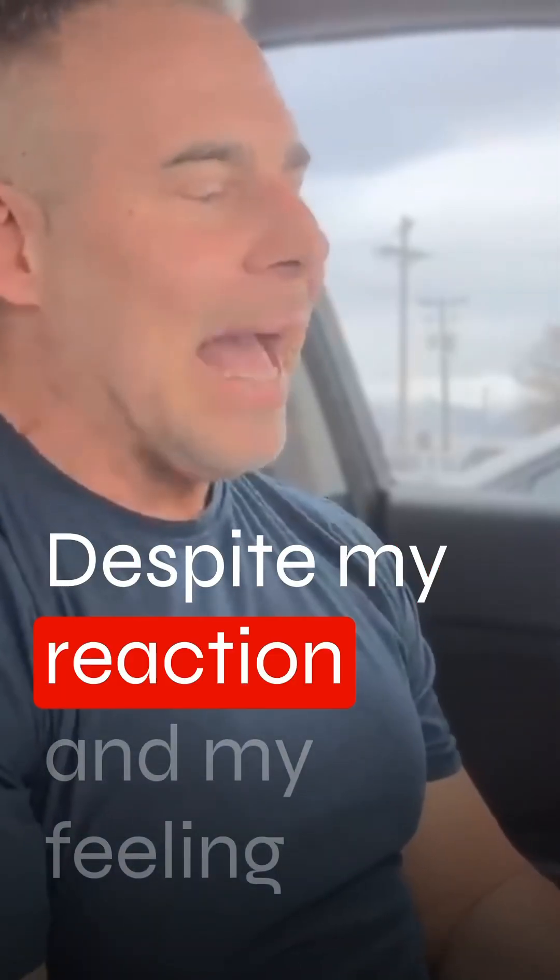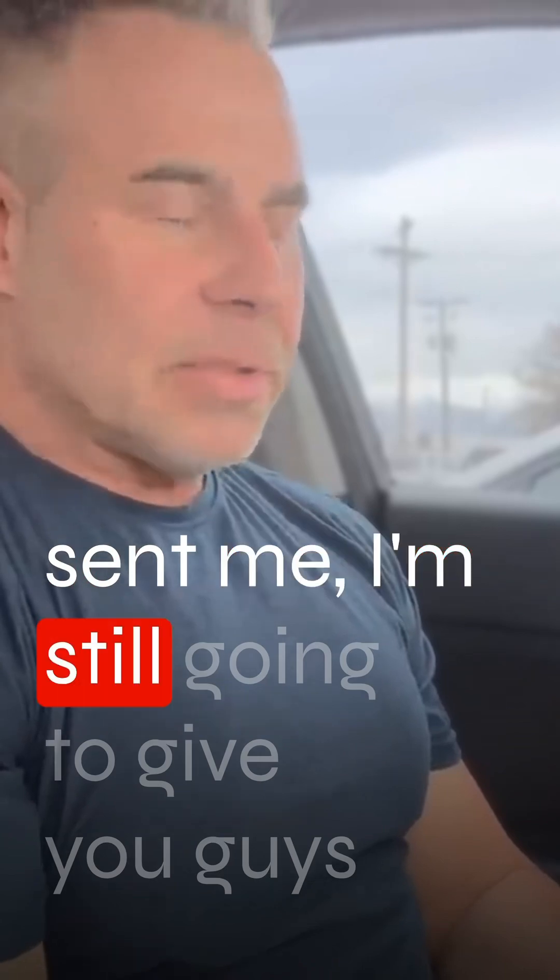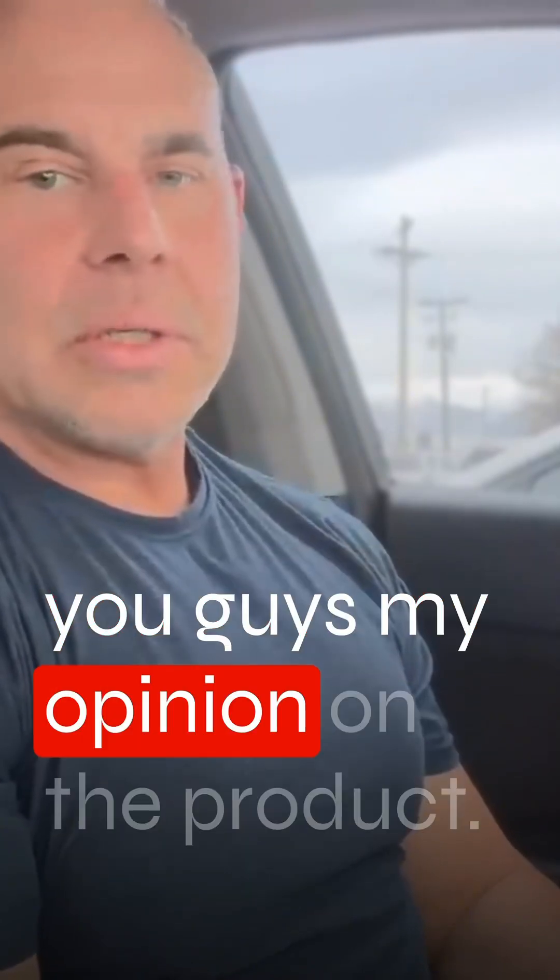Despite my reaction and my feeling, because they hit a nerve with the email they sent me, I'm still going to give you guys an honest review, just like always. I give you guys my opinion on the product.